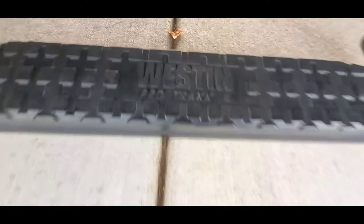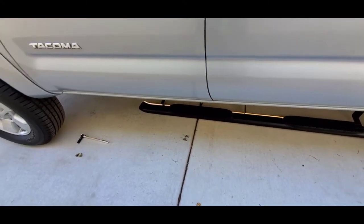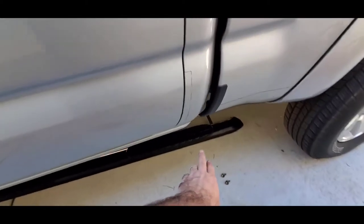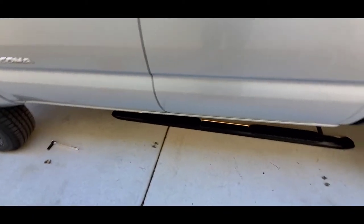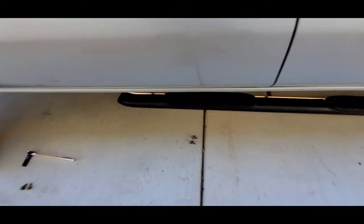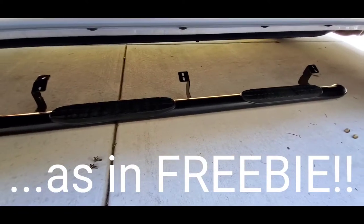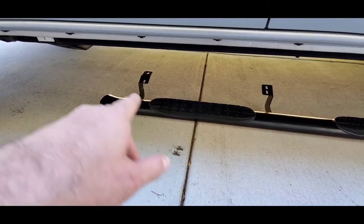I found this used — this is the Westin Pro Trax 4, cab length, not wheel-to-wheel. It's gonna come right about underneath the edge of the fender and end right at the back of the cab, so I think it's gonna look pretty clean. I did pick them up used and saved a lot of money. I got a good deal and couldn't pass it up.